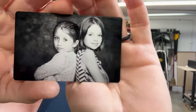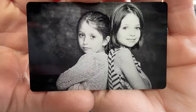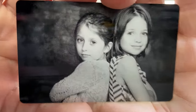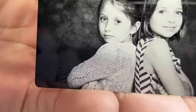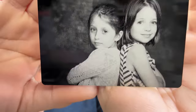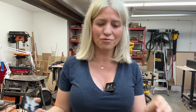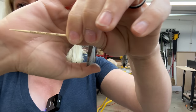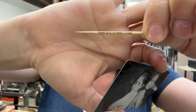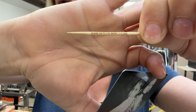This laser does some amazing engraving. Check out this image I engraved of my daughters on a metal business card. Look at the detail — you can even see the sweater texture. It's so accurate on framing that we engraved on a toothpick. There is my website engraved on a toothpick. Let's check out this machine and see all these crazy features.